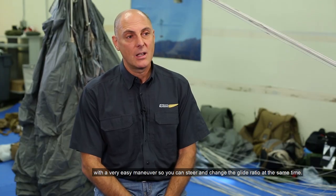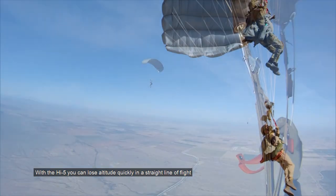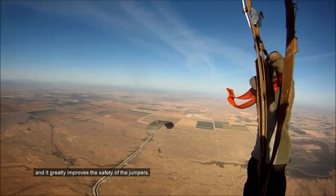That allows you to sink the canopy into an extremely tight spot with a very easy maneuver, so you can steer and change the glide ratio at the same time. One of the main concerns of our users is when they arrive early on the target — they have to lose altitude by making turns, and at night time this could be quite dangerous, with the risk of colliding into each other. With the Hi5, you can lose altitude quickly in a straight line and control the canopy at the same time, so you don't have to turn around too much, greatly improving the safety of the jumpers.